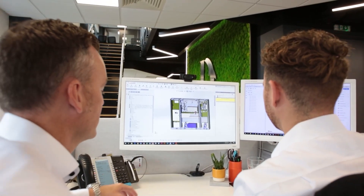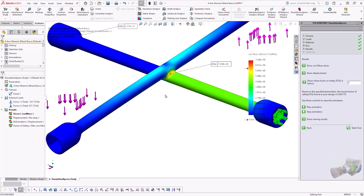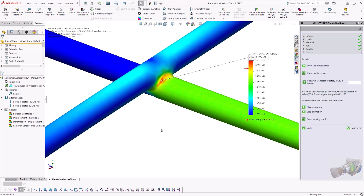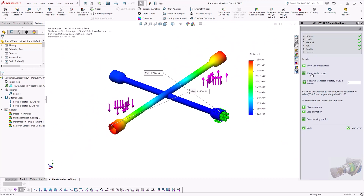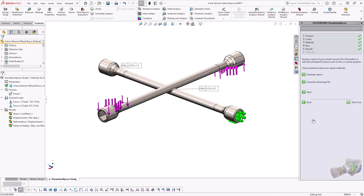But right now let's take a look at some of the results. Here we have a factor of safety plot. We can see that the minimum factor of safety is 0.85. This means that there are areas where stress is exceeding the material yield strength, and therefore deforming plastically. By clicking on Show Von Mises Stress, we can see the Von Mises stress distribution of the model, and equally the displacement distribution when we click Show Displacement. Now that we've run the study, we can generate a report or export the results as an eDrawings file.